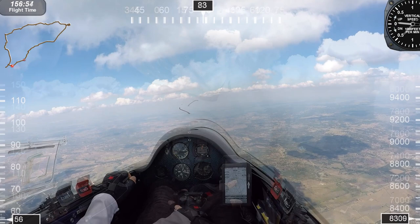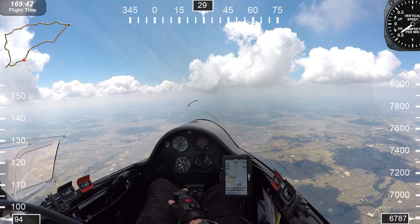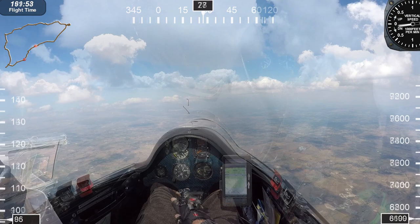You'll notice I'm slowing down underneath this cumulus cloud and I had to go to the right to follow the line of clouds. So I wasn't coming back exactly in a straight line — you just want to stay out of the blue areas, areas that have no clouds because those clouds tell you where the lift is. The red dot is moving closer to our destination: Texas Soaring Association, TSA.